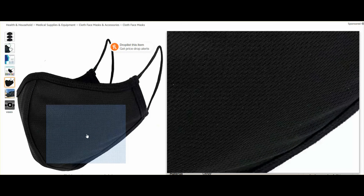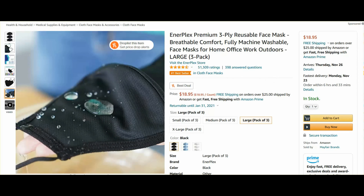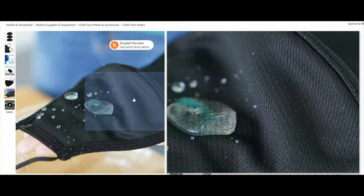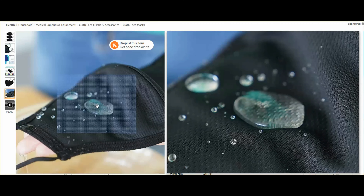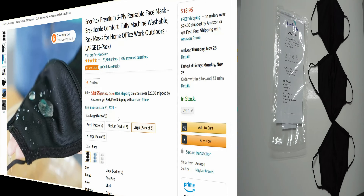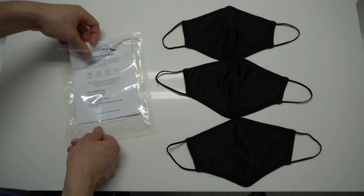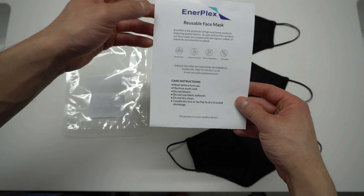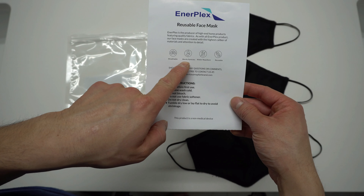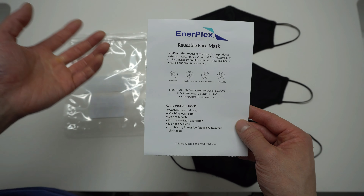Here's another view of the mask. It says the mask is water repellent — we're going to test that later. These reusable masks come in a sealed package of three, in three different colors: black, white, and light blue. The brand is Interplex. It says it's breathable, blocks particles, water repellent, and reusable.